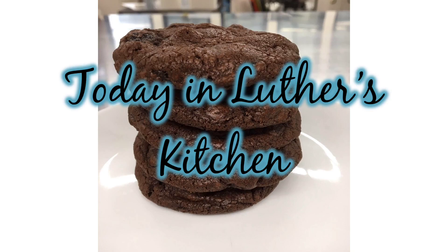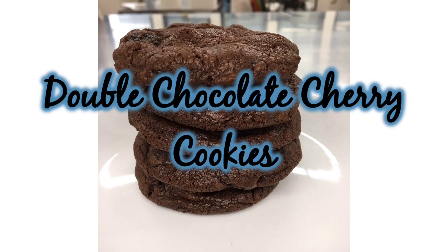Today in Luther's Kitchen, we are going to be making double chocolate cherry cookies. Start by preheating your oven to 325 degrees Fahrenheit.